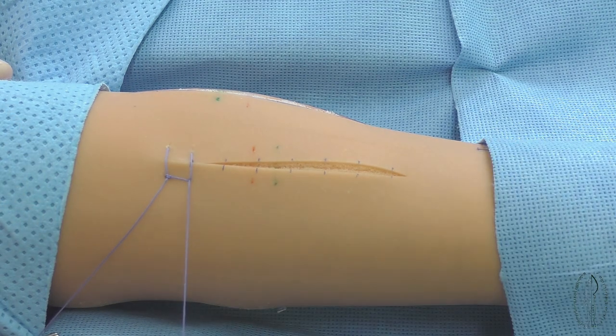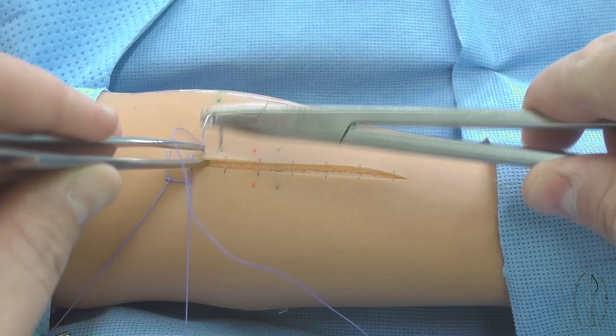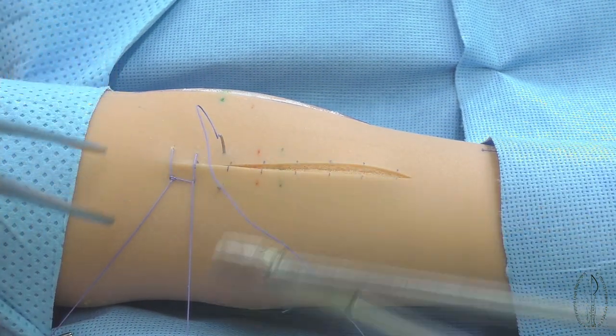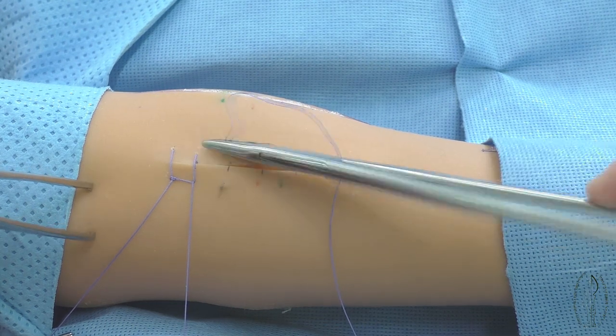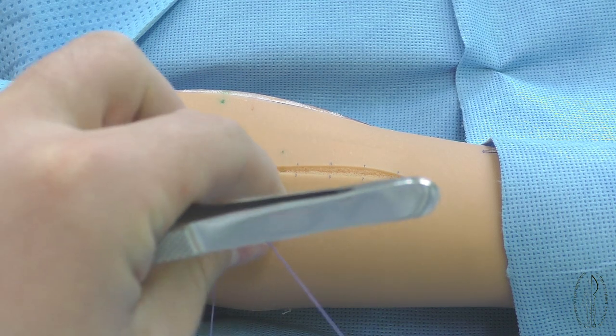The loop can be thrown on the needle by an assistant or a surgeon. This manipulation gives a specific feature to the suture: the filament is consistently located across and along the edges of the incision.